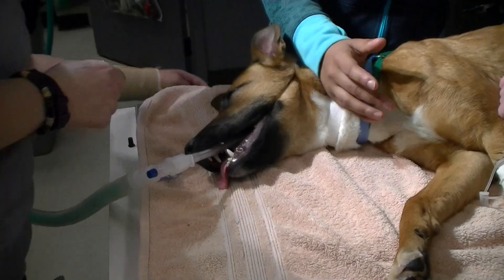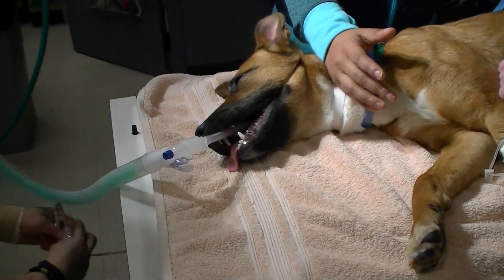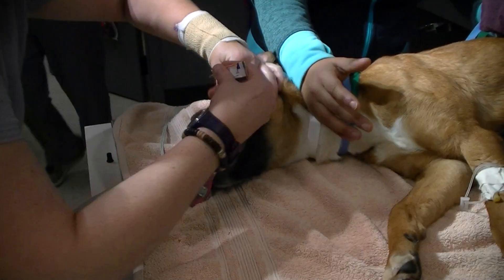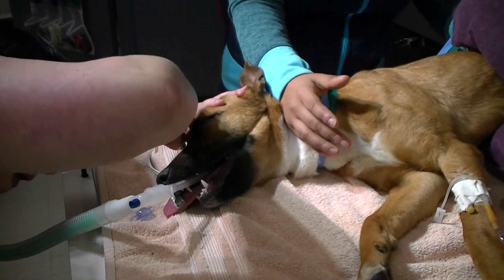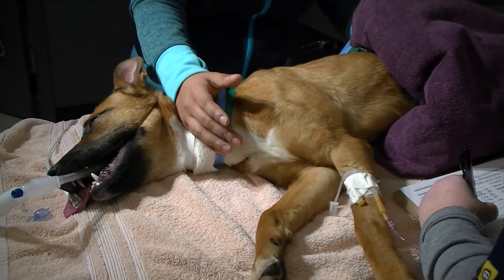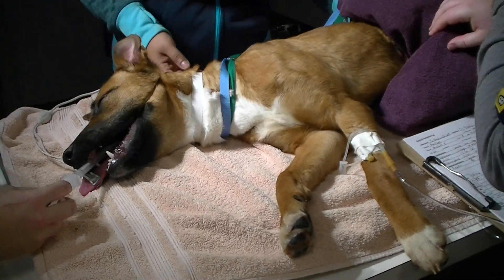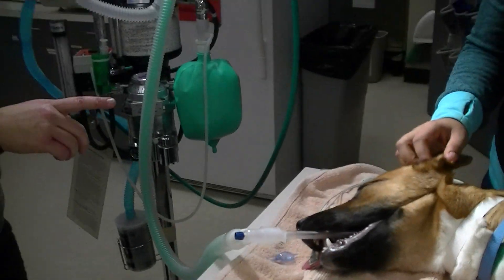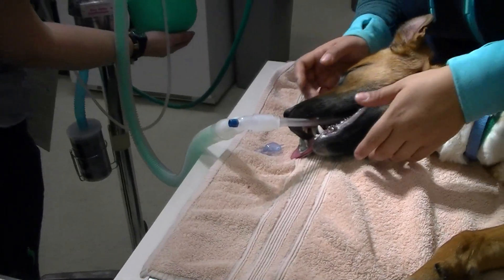She's breathing. I'm going to put on pulse ox, monitor heart rate, and lubricate her eyes. The cuff is inflated, eyes are lubricated, and I've got my pulse ox on. I need to make sure that the tube isn't leaking, so I'm going to give her a couple of breaths and have my assistant smell for isoflurane to check for a leak.